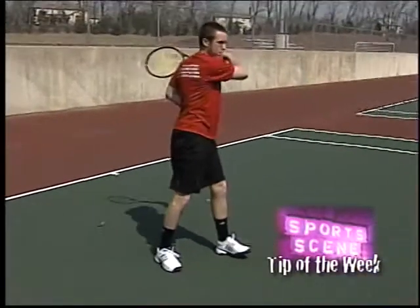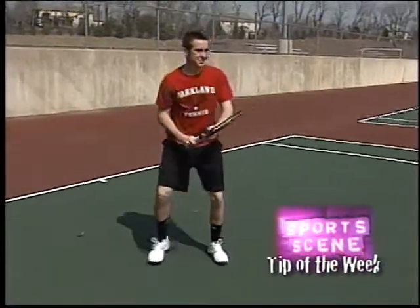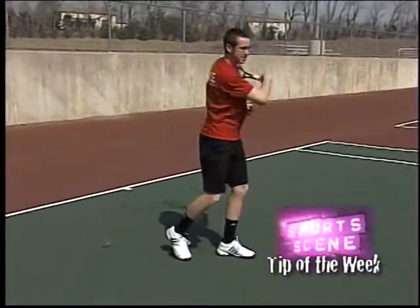He makes his point of contact well out in front of him, takes his racket back early, and he's got good balance. Remember, the forehand is the basic shot of tennis.